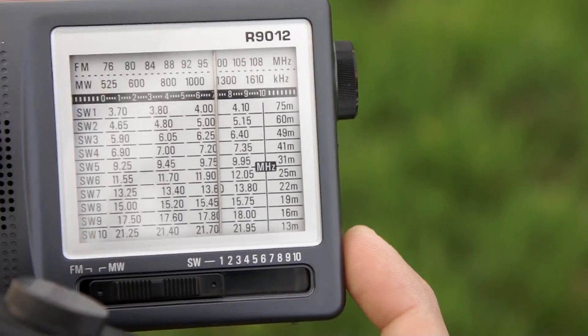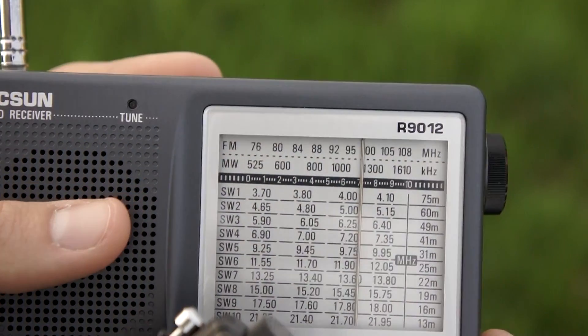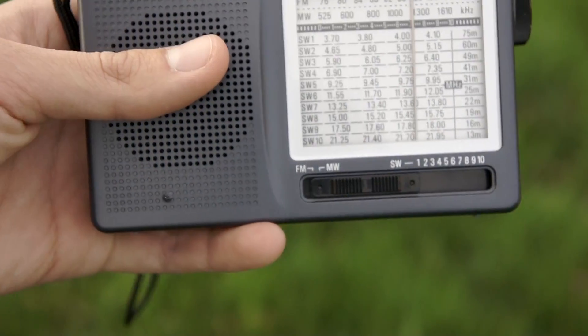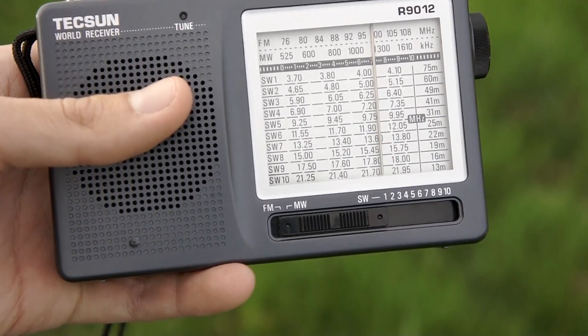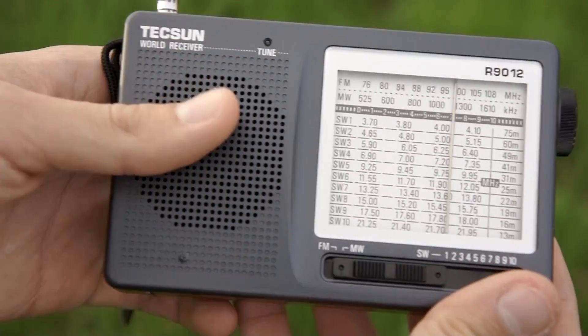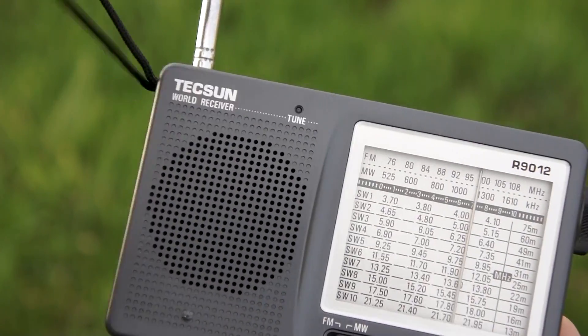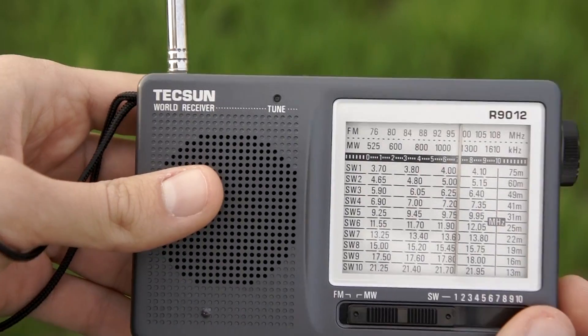As you can see, on medium wave this radio shines, and image interference is almost absent — no image at all for what I can test right now. It's a very good radio on medium wave. Let me tune to more stations on medium wave.